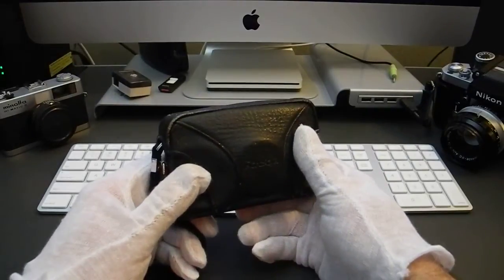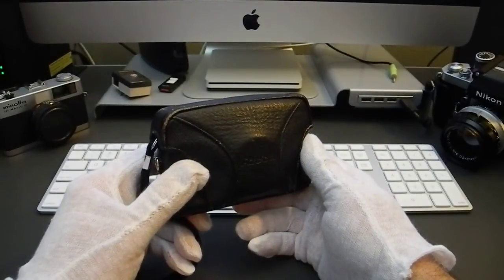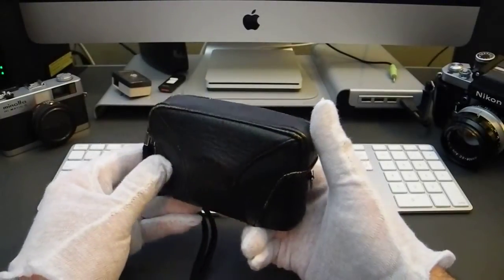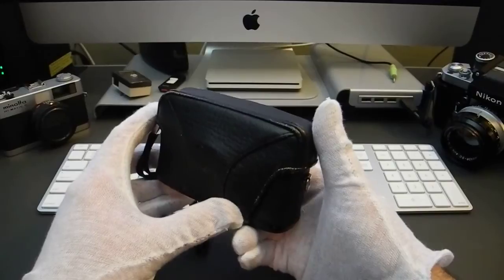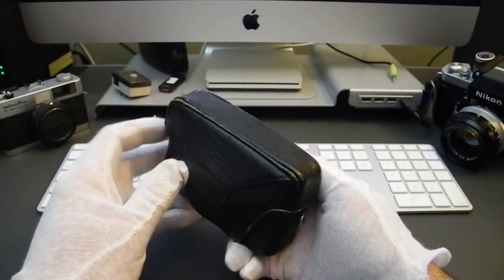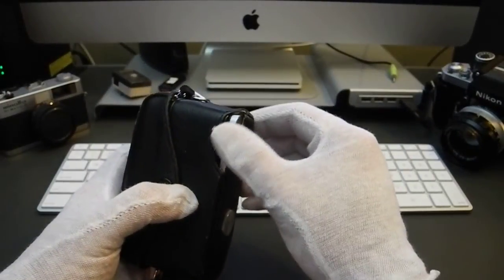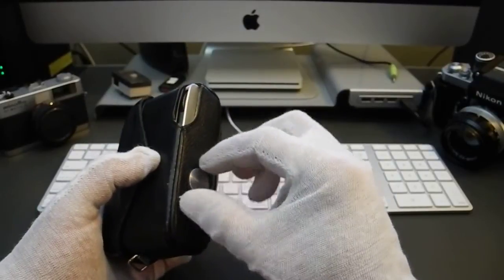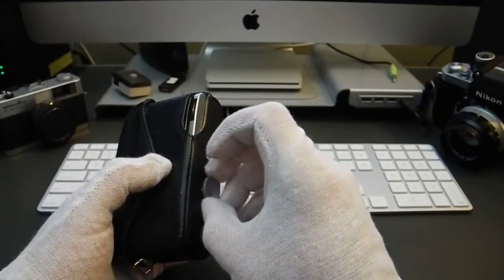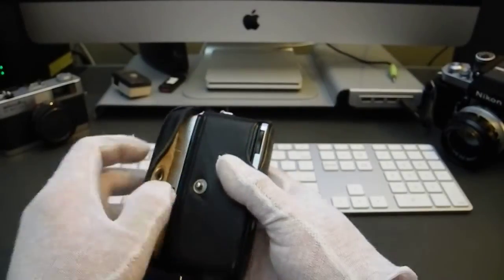The first camera I'm going to take a look at is my newly acquired Ricoh Caddy. It's a 1961 35mm half-frame camera. I got this on eBay for $40 a few weeks ago and it came in this nice little supple leatherette case, which is fully enclosed except for a little area here for the film rewind knob. It's attached by this silver knob on the bottom which unscrews, and that allows you to remove the case.